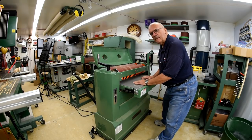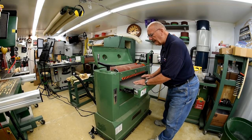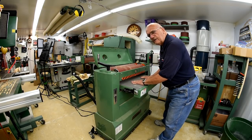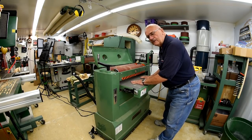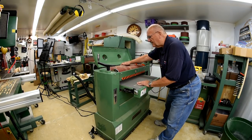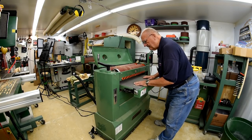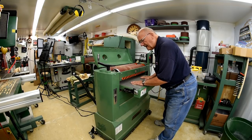I thought maybe his motor was running backwards — the drum motor — because there is a certain amount of play in the conveyor. What I envision happening is that if the drum is running this way, it could grab the work and pull it ahead.